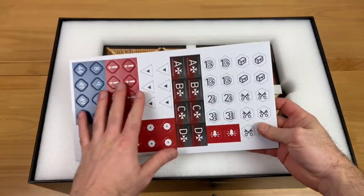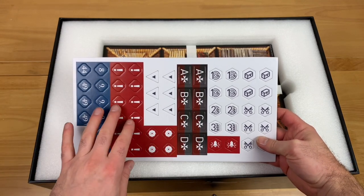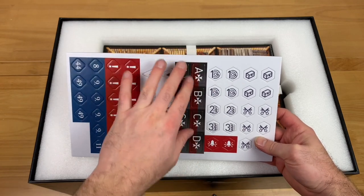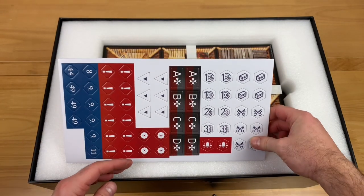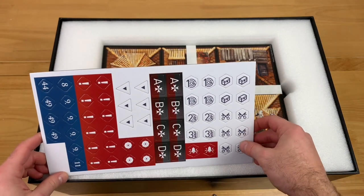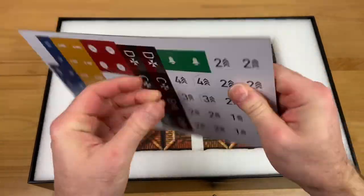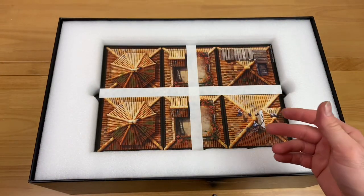These are going to be our caltrops — triangle tokens. We have enemy entrance tokens; you're going to place those down on the map, and depending on where enemies are told to come in from, they'll come in based on those. Next, we have objective tokens, chest tokens, and special objectives. They're double-sided but the same on both sides except for one. These are the alert tokens — they go from green to alerted, and then the enemies are going to start coming after you.